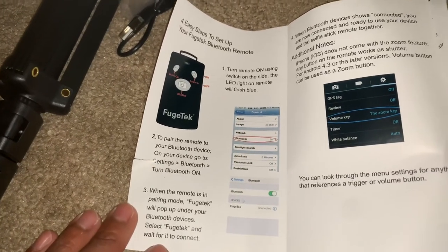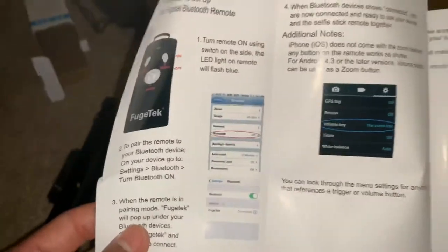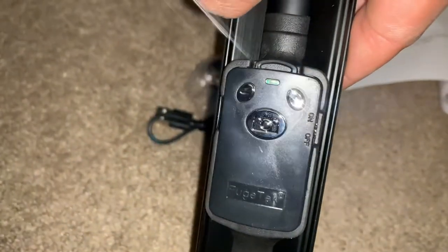It comes with a Bluetooth remote — pretty cool. This will allow you to take pictures or videos without having to touch your phone. That's the remote right here — you can see it has an on/off button, plus, minus, and a camera button.